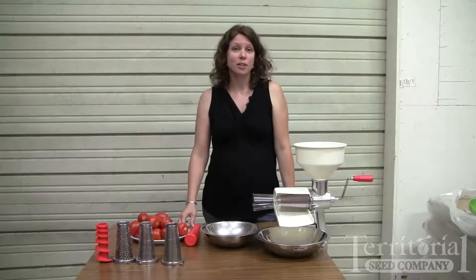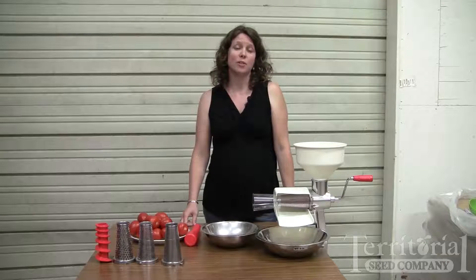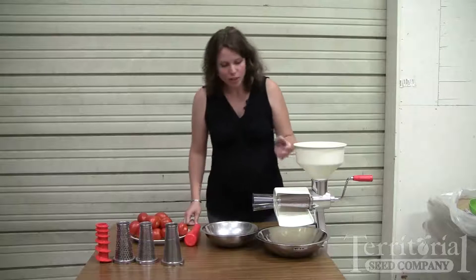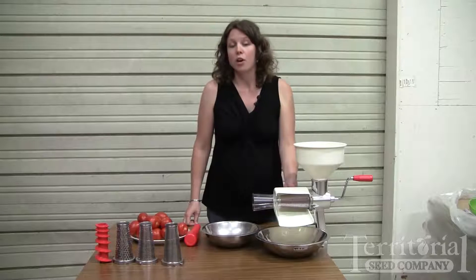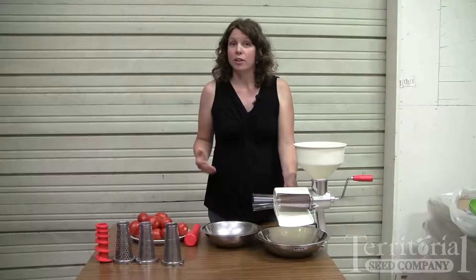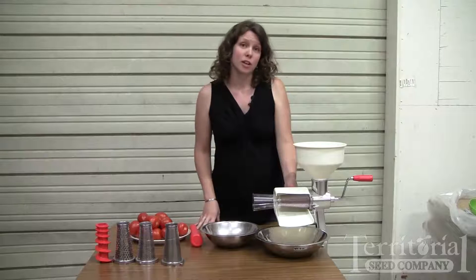I've got some tomatoes here, so today I'm going to show you how to make tomato sauce as well as process some tomatoes for salsa. We've got the unit already set up, and the screen that it comes with is a tomato and apple screen, which you can use to make tomato sauce and also applesauce.